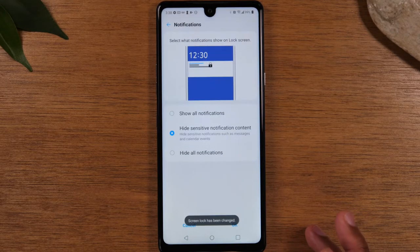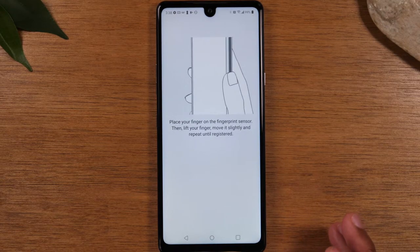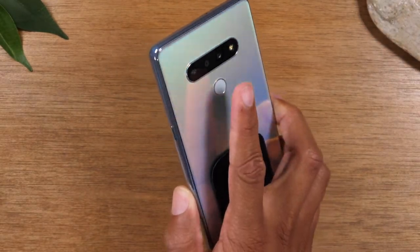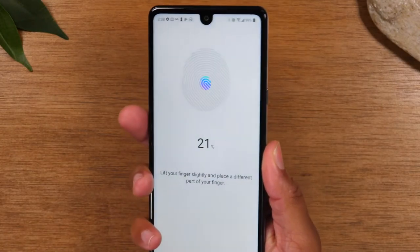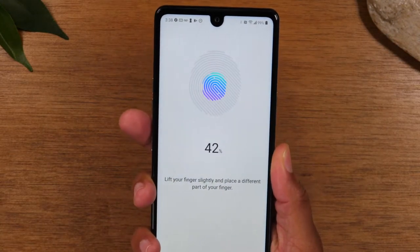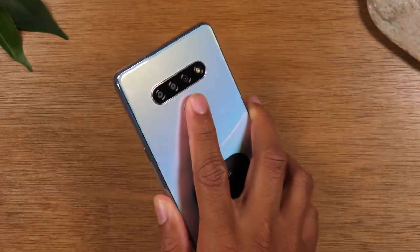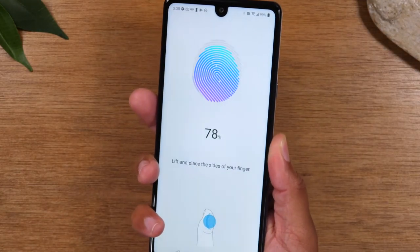We're going to confirm that and hit OK. Now you'll take the phone, turn it, take your finger, and begin to tap on the fingerprint sensor for it to start reading and learning your fingerprint. Make sure you're moving your finger and putting it in different spots — that's the best way for the phone to quickly learn your fingerprint.